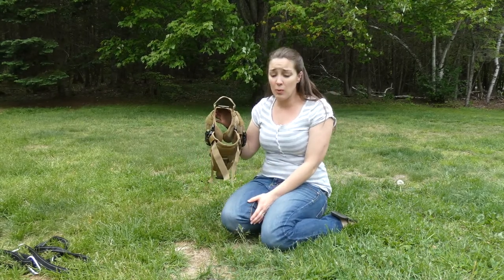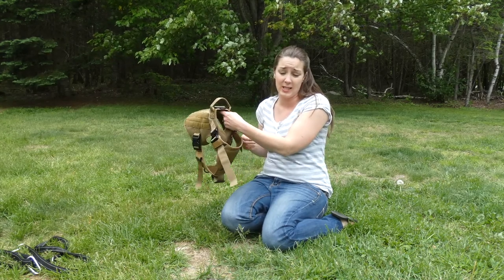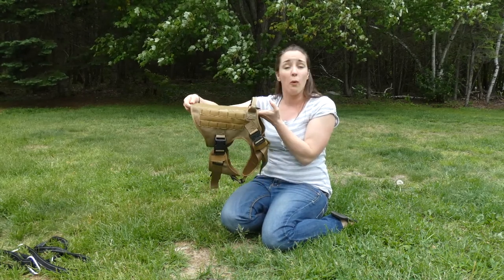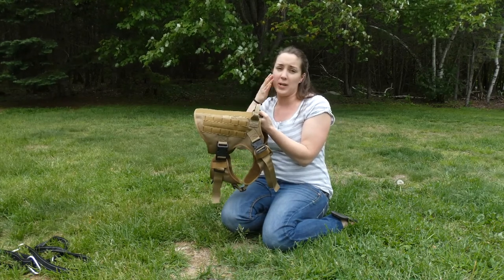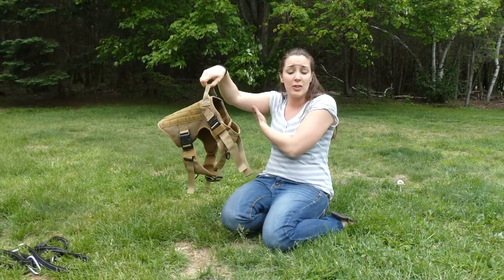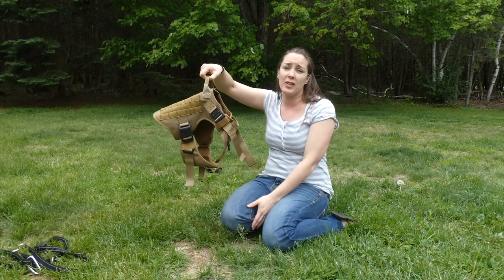It fits a dog with a neck girth of 24.8 to 34.6 inches, a chest girth of 31.5 to 41.3 inches, and the back length is 11.4 inches — so really this is for large and extra-large breeds. It retails for $29.98 on Amazon right now. If you have any questions on the Rabbit Goo Tactical Dog Harness, feel free to email me. Thanks for watching this video review.